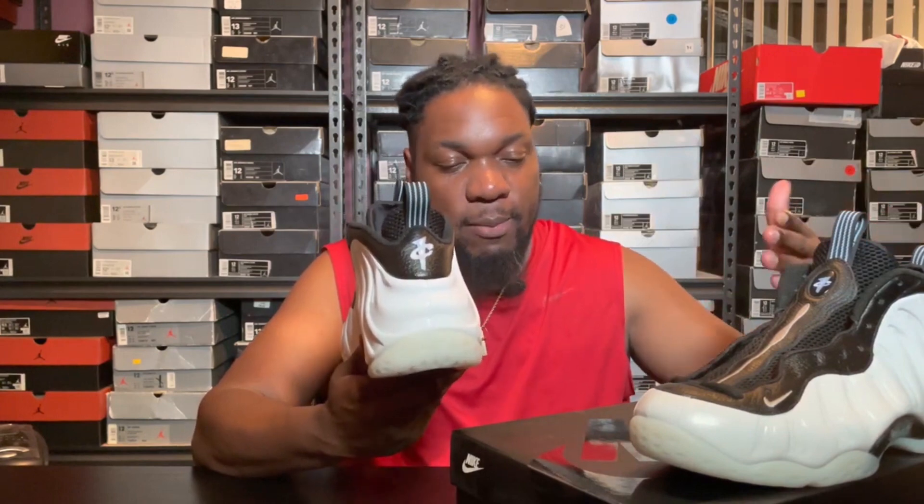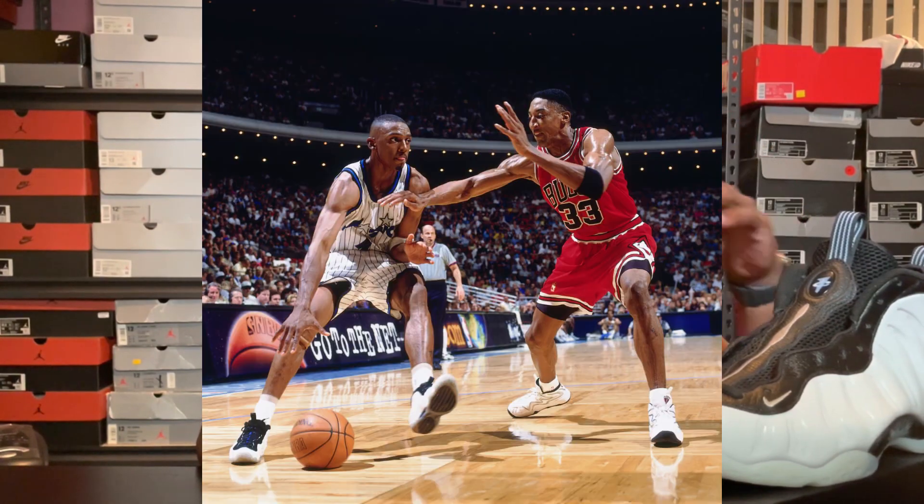Penny started wearing the Foamposit in between the Penny 2 and 3, basically during the '97 season. He stopped wearing the Penny 2s and switched over to the Foamposits. During that time he did wear the blue ones, but he also wore a white one and a black one — at least once against the Washington Bullets in D.C.